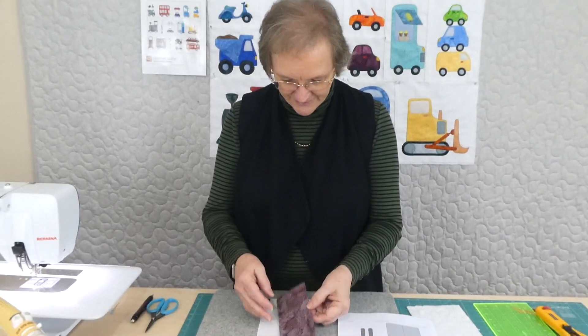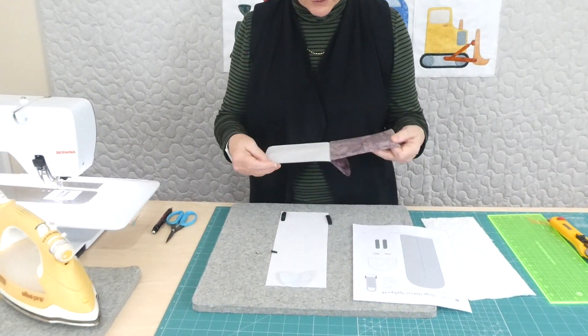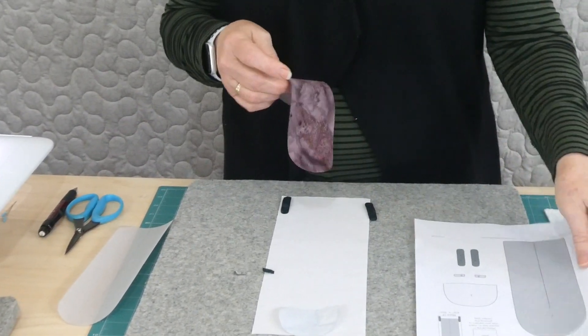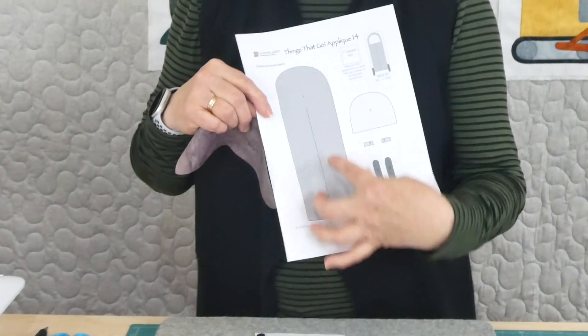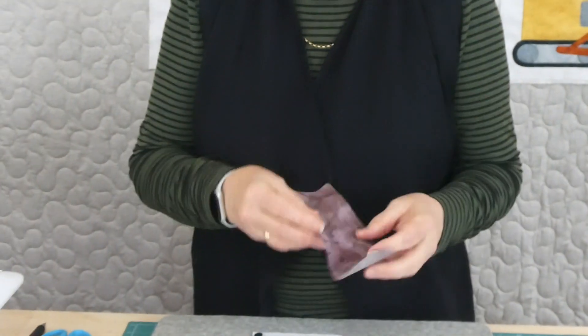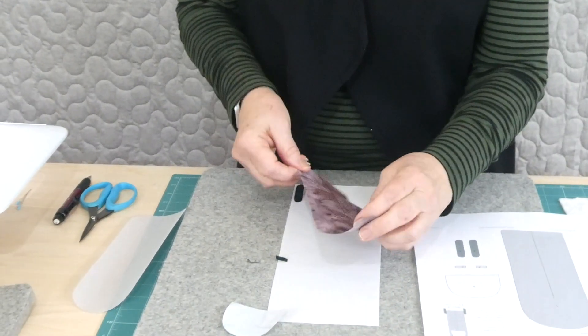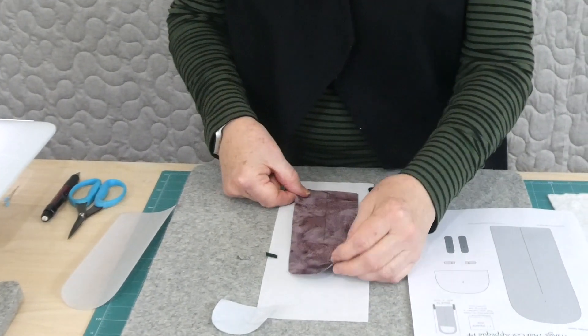I've already gone ahead and cut all my shapes out with a fusible web on the back. If you are receiving the pattern, you'll have something like this so you can trace everything. I've got my background that's already pre-set — we're just using particular size backgrounds.